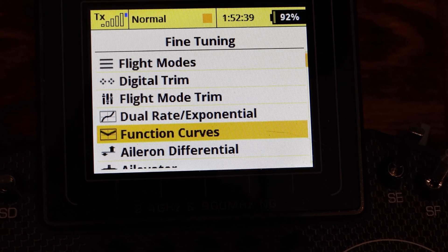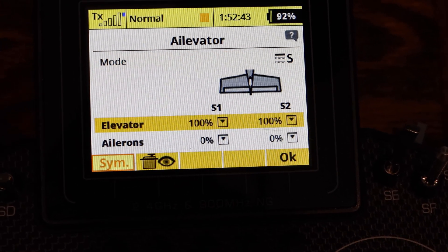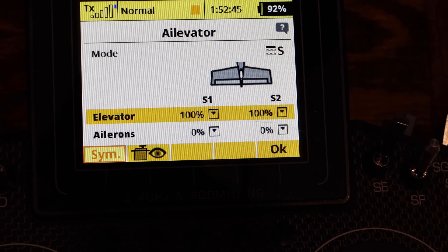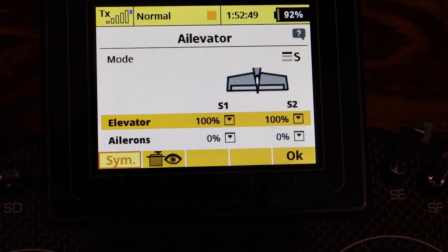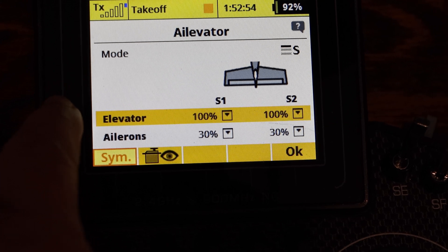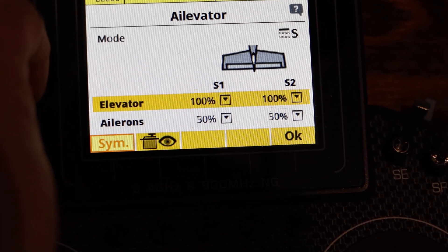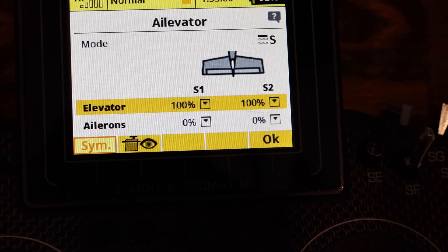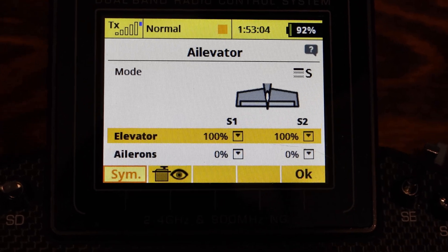After I got my flight modes in, I went to elevator. You want to change that from global to separate. Then you'll see my flight modes: for flaps takeoff I have 30% flaps, for flaps landing I have 50% flaps. Once I go over the programming I'll show you how it works on the airplane — that's all in your elevator settings.